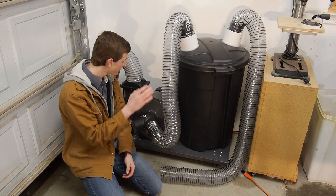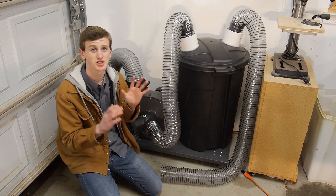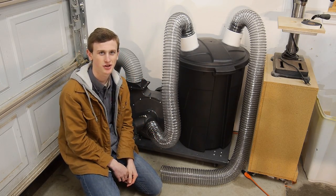How's it going guys? Today I'm converting my single stage Harbor Freight dust collector into a two stage dust collection system. If you're interested in doing this, stay tuned and I'll be glad to show you.